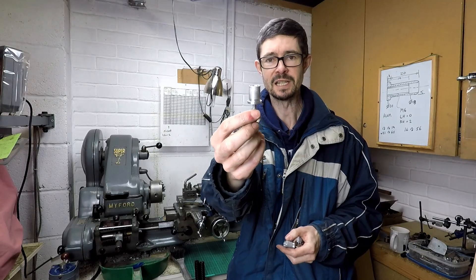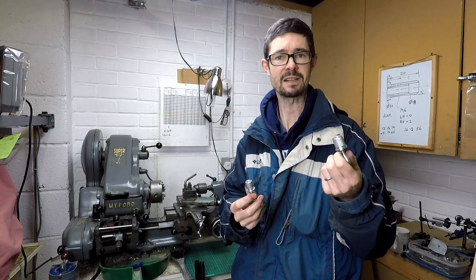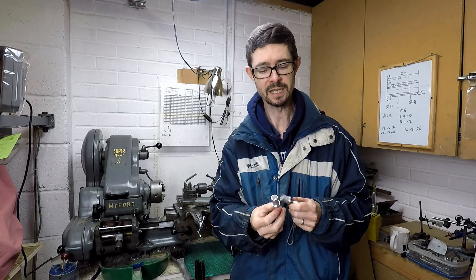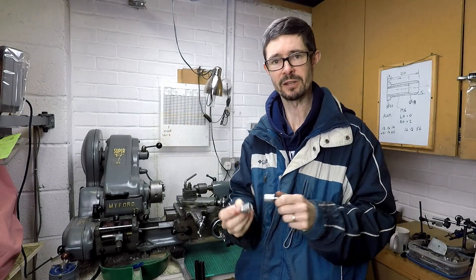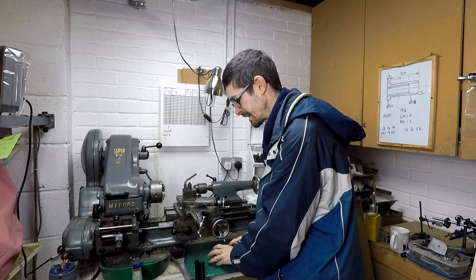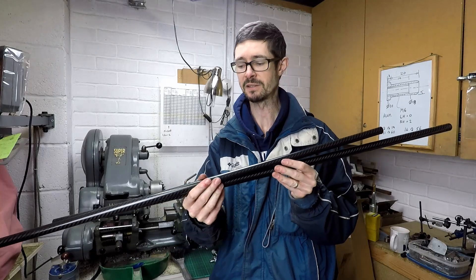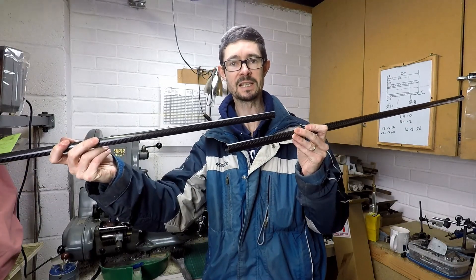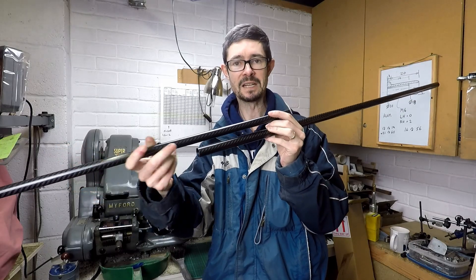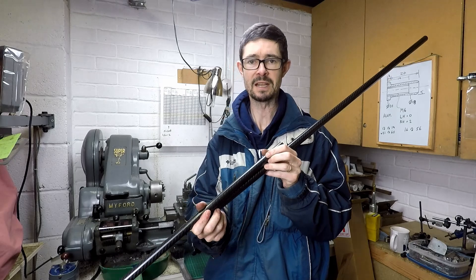I've now made the threaded inserts for the ends of the steering pushrods, made in exactly the same way as for the tie rod inserts — left hand and right hand threaded at each end. Although in fact that's not actually necessary, because I'm going to make the pushrods length-adjustable by using two different diameters of carbon fibre tube that telescope one into the other, with a clamp on the end to provide a lock.